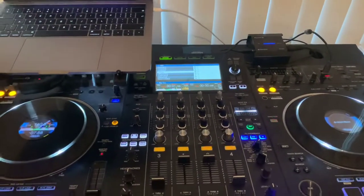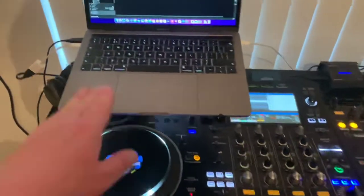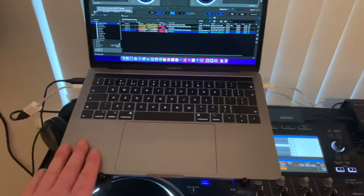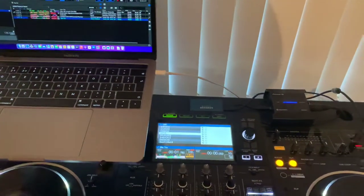The other way of using it in four channel configuration is if you are using it with a laptop. You can configure the four channels on your laptop and actually use all four channels that way.